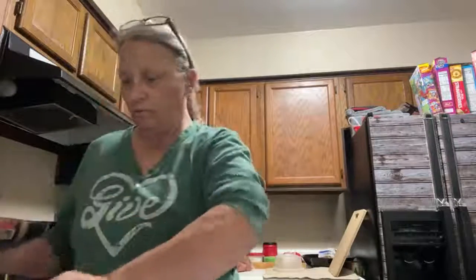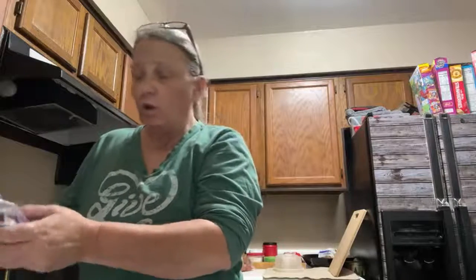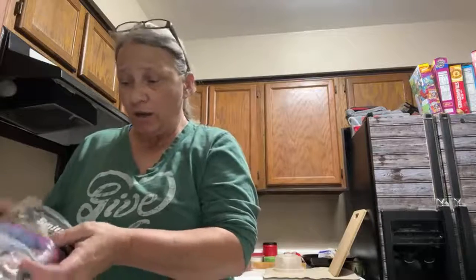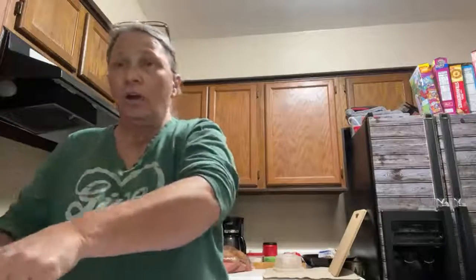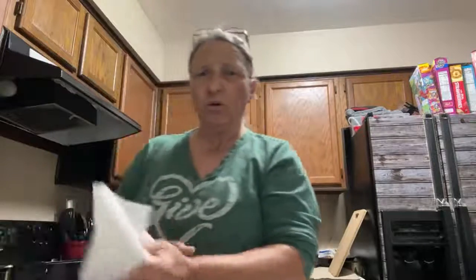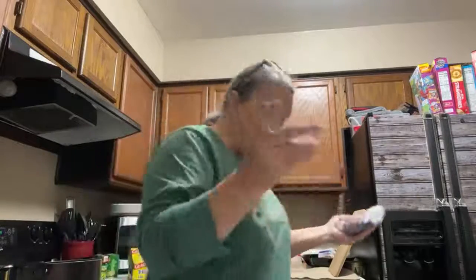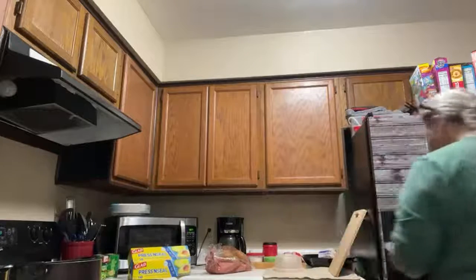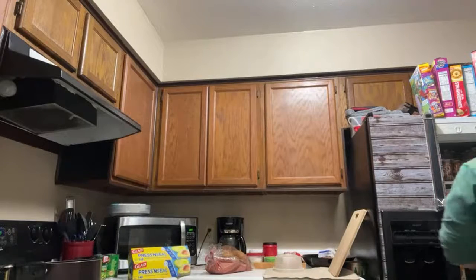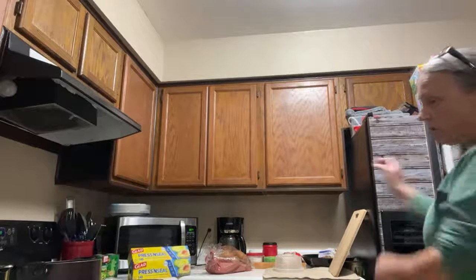Whenever my granny was my age right now, the staple in the kitchen was lard. I wonder about the pork fat — we get pork from pigs. Let me see what time it is.